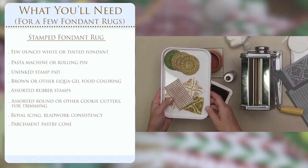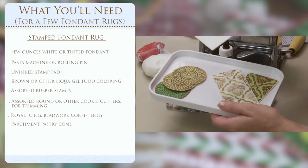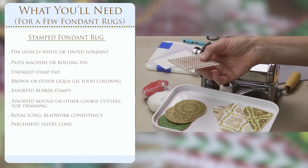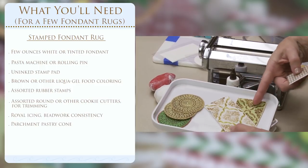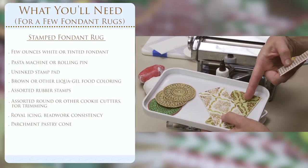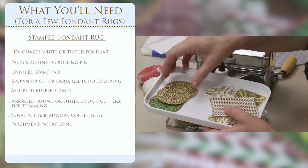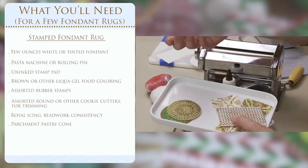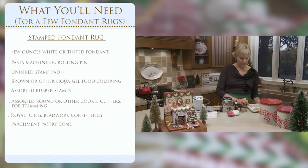You can airbrush on either fondant or royal icing transfers. This is a royal icing transfer - a piece of royal icing I piped, let set, and then airbrushed. The ones with a little contour were shaped while the fondant was still moist. You can also stamp on royal icing, but I'm going to show you stamped fondant in this particular case.